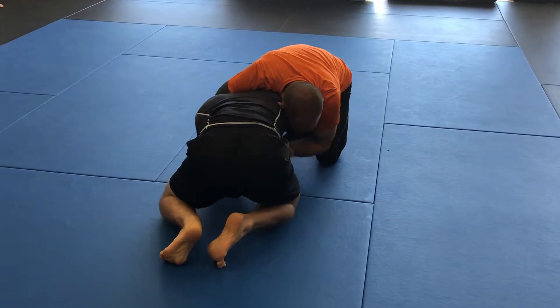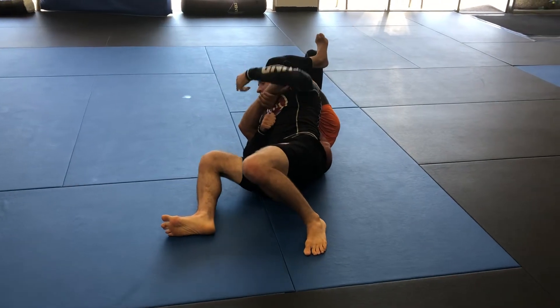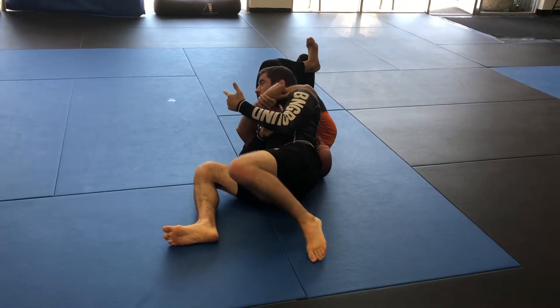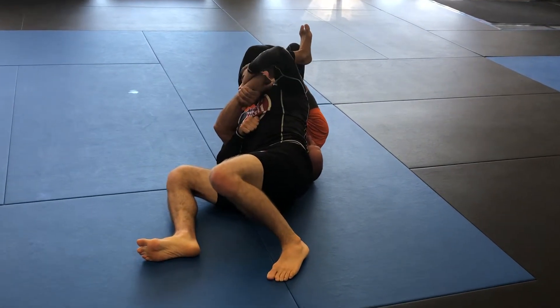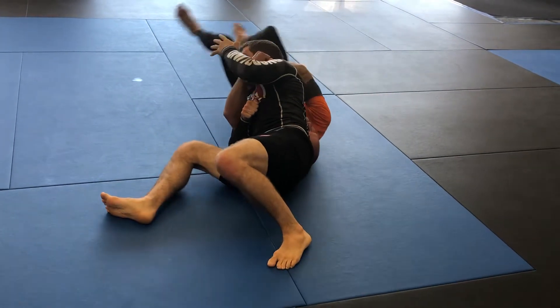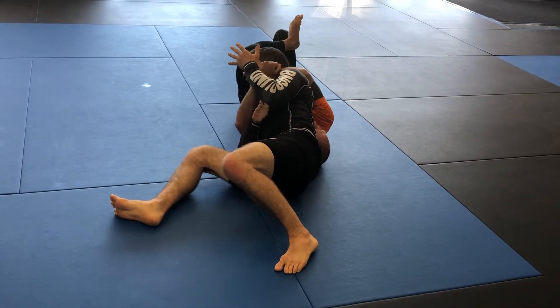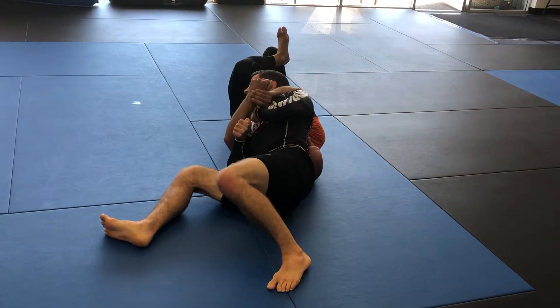I get the wrist above the elbow and drive into him here. I've got a lot of weight on his left shoulder. If the bottom guy tries to escape, he can try to roll out, and obviously if I try to stay here for like five minutes he'd probably eventually get out — but I'm not hanging out here for too long.